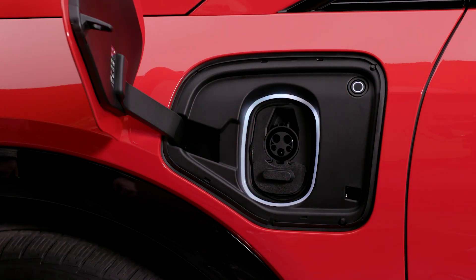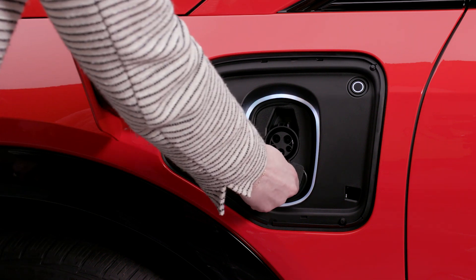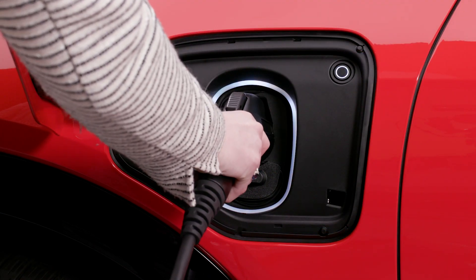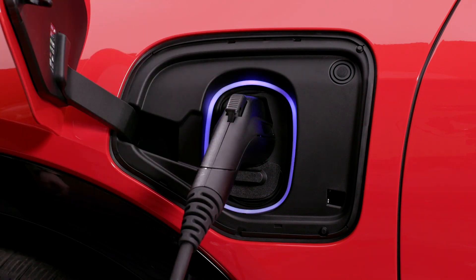If utilizing a DC fast charger, remove the insert cap over the lower charge inlets. Once you plug in, the status indicator will flash and a tone will sound.